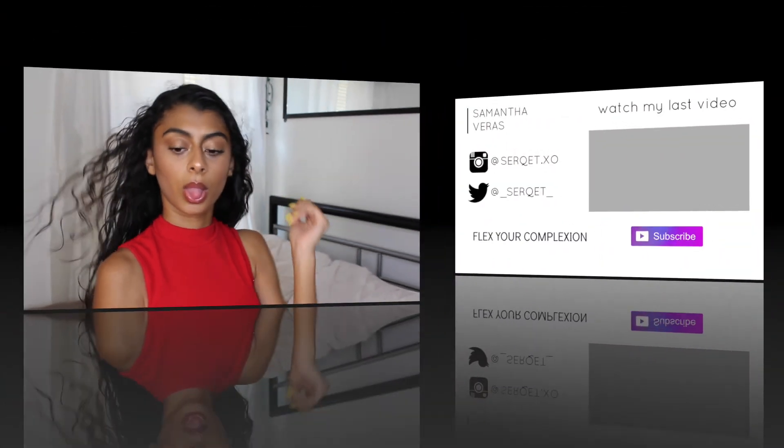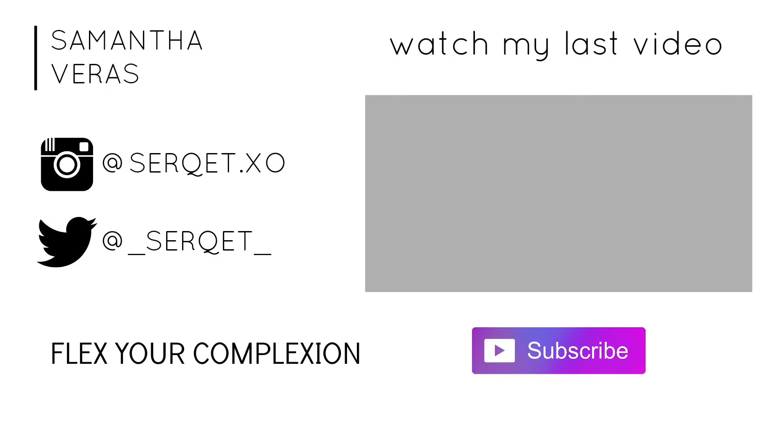That's it for this video, guys! I hope you enjoy it. If you do, make sure to give it a thumbs up, comment down below, and subscribe for more videos. Also make sure to hit that bell so you get notified every time I post.